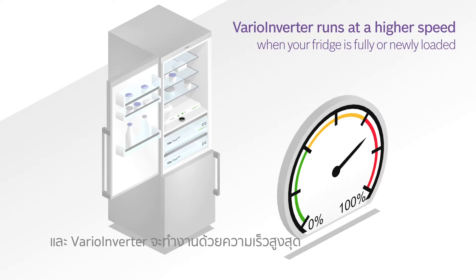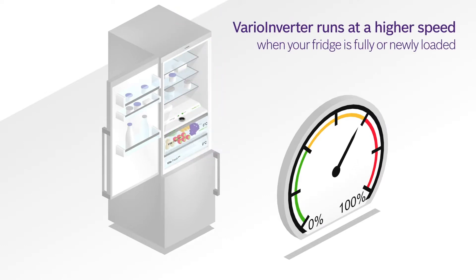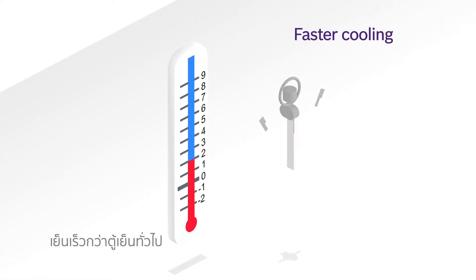VarioInverter runs at a higher speed when your fridge is fully or newly loaded. VarioInverter also reaches the desired temperature faster than conventional compressors, giving you faster cooling.